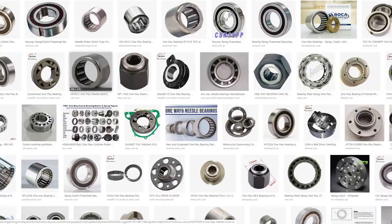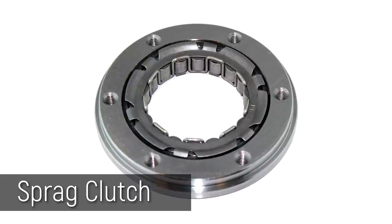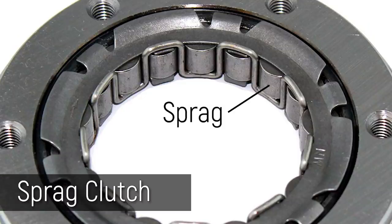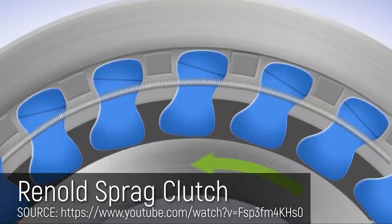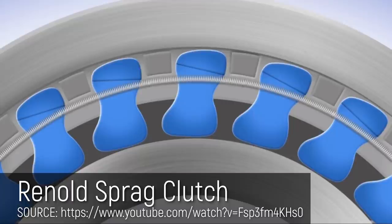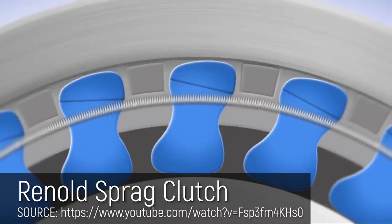I did a bit of research and found out there are a few different approaches for creating a one-way bearing, or specifically a one-way clutch. There's the Sprag clutch and the roller clutch. The Sprag clutch uses Sprags — these weird shaped objects which are continuously in contact with the inner and outer surfaces. When you rotate in the opposite direction, they force themselves into the material and create a lot of friction, resisting rotation. But these clutches need very close tolerances and no clearance, so I didn't think it was suitable for 3D printing all in one go. So I looked around and found an alternative: the roller clutch.